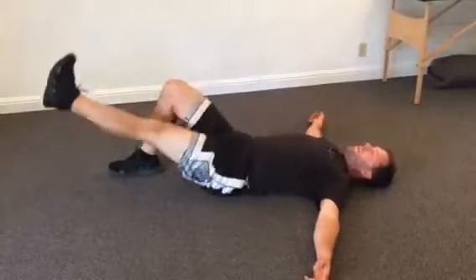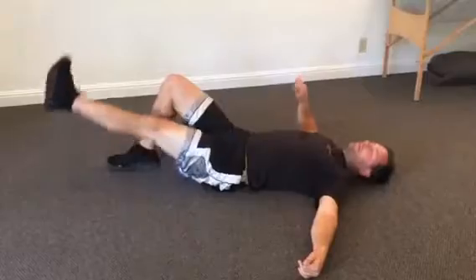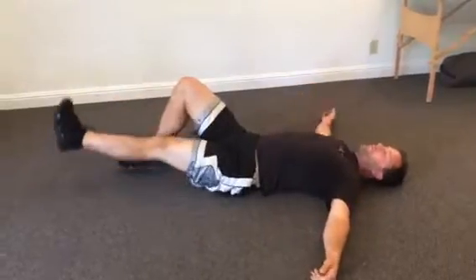This is a great exercise for hip stability. Every step you take is a one-legged glute engagement, pushing off. So this actually makes you a better walker, better runner.